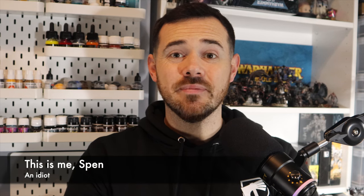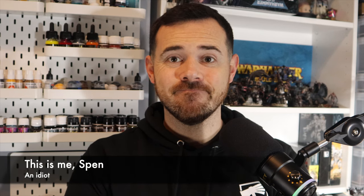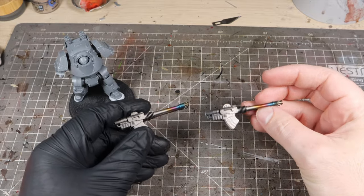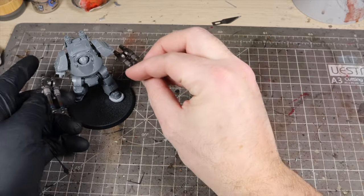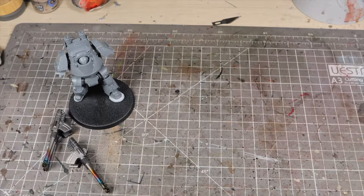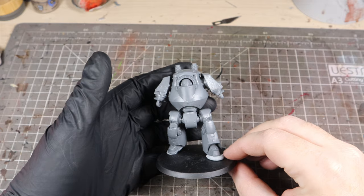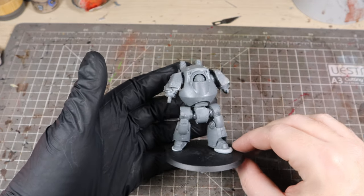Hey everyone, I'm really sorry, I made a mistake. So it all started when I painted up these two examples of muzzle burn using AK Interactive's new inks. AK were so impressed, they asked me if I could take some shots with the guns in situ on a dreadnought. So I thought, not a problem, I can paint up a dreadnought fast, right?